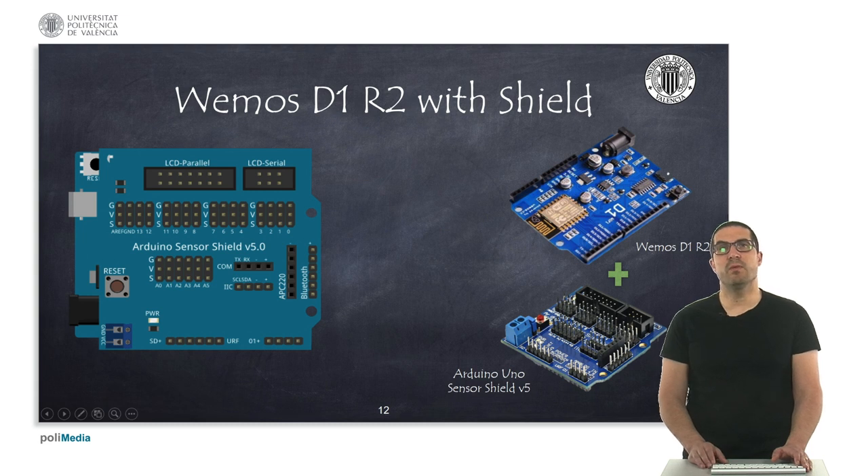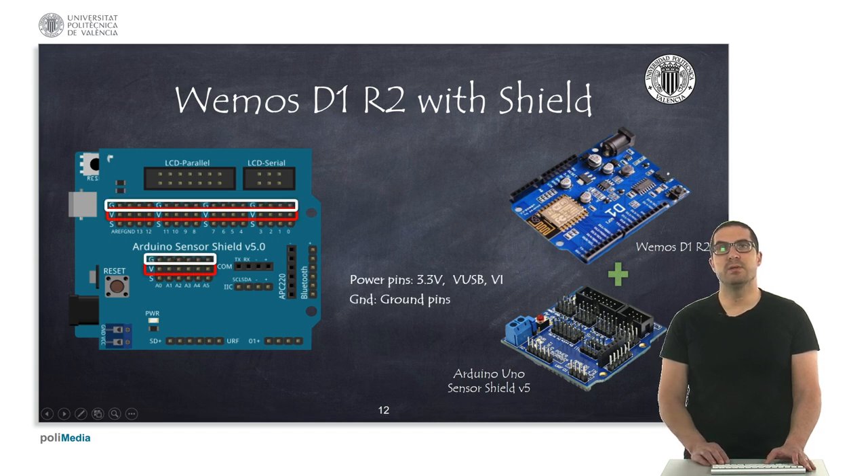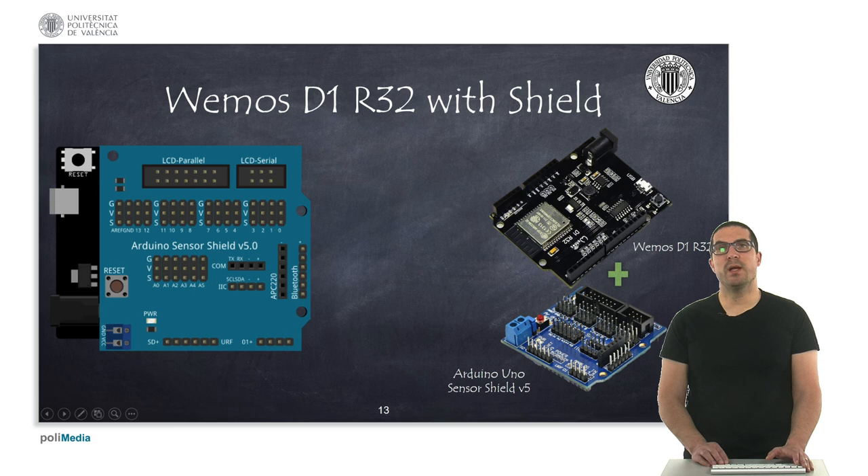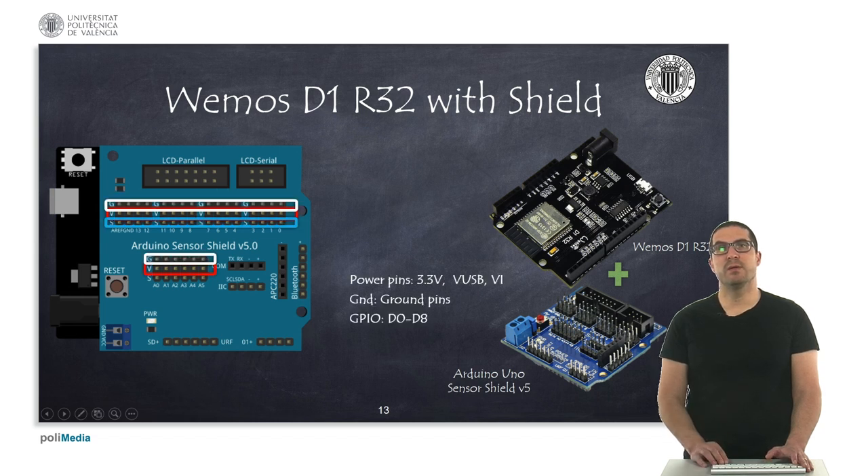For instance, if you want to use the Wemos D1 R2, which is based on the ESP8266 and has the shape of the Arduino, you can use this Arduino sensor shield. The advantage is that you have many pins for power, ground, and signal — both digital and analog. Because this processor only has one analog pin, only that pin is used. Similarly, if you are using the Wemos D1 R32, you can also use the Arduino sensor shield since it is compatible with the Arduino, giving you power, ground, digital, and analog pins.